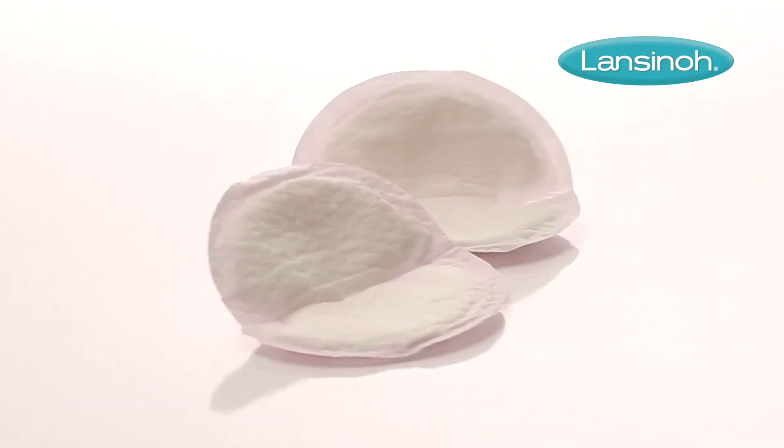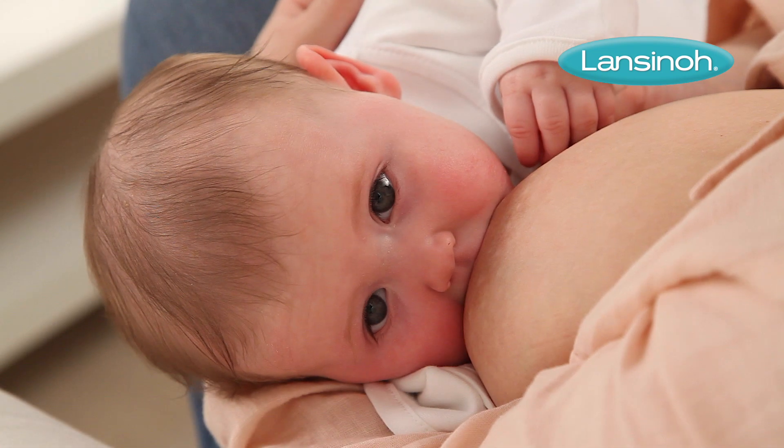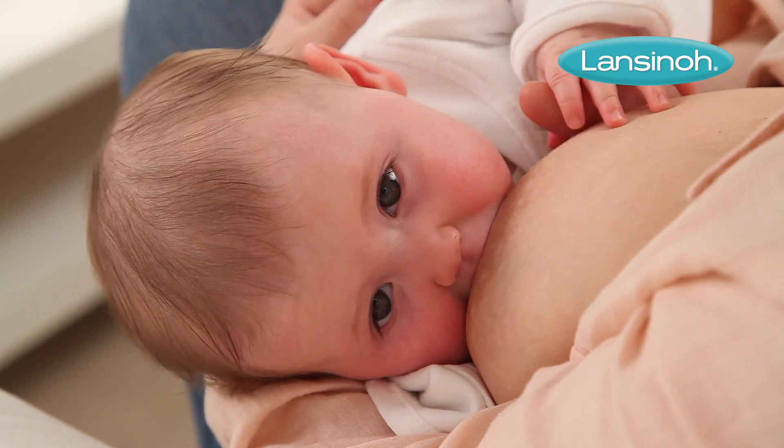Lanceno's award-winning ultra-thin disposable nursing pads are designed for breastfeeding mums who want to feel comfortable and protected if their breasts leak.